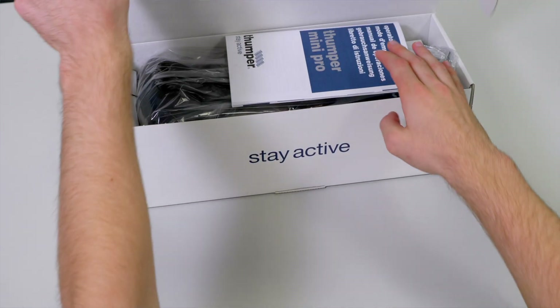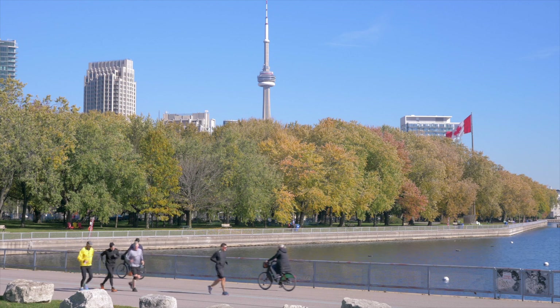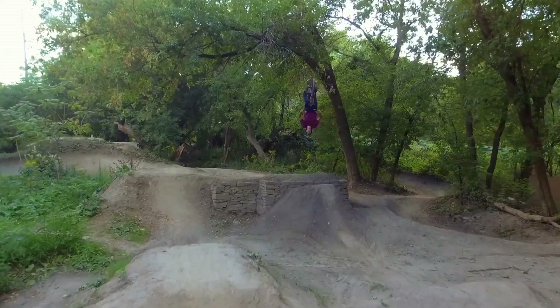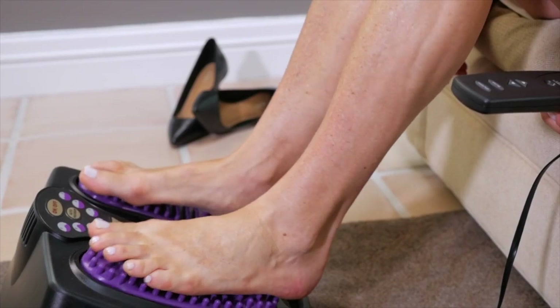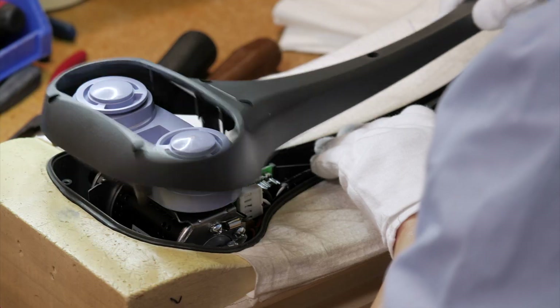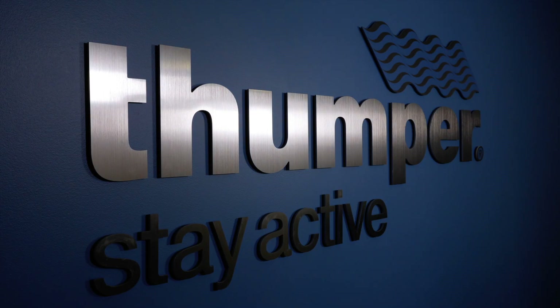Hi, I'm Stefan from Thumper Massager. Here are some tips to help you extend the life of your massager. So you just bought your new Thumper — let me tell you how to make it last for many years.